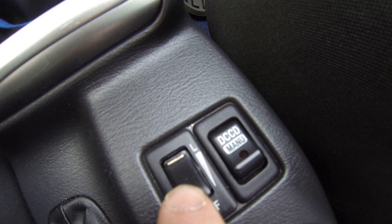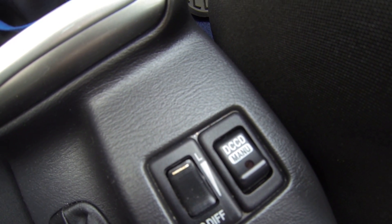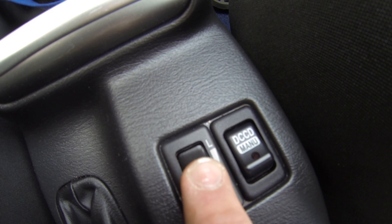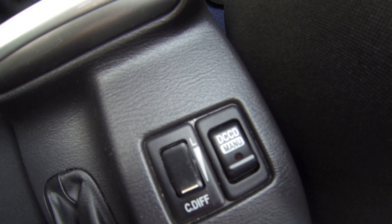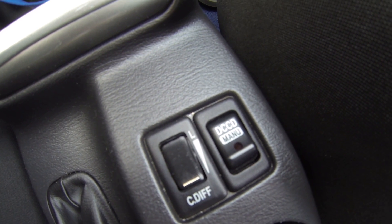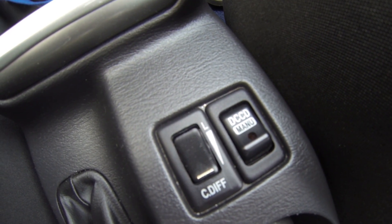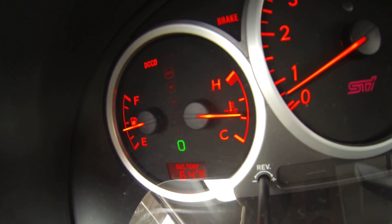So that's a 50-50%, 100% lock, 50-50 split. And then you have your first setting, which is 85% split, then 65, 35, 15, all the way down. And then you lock it in the open, which is 0% lock, which is 35% power to the front and 65% power to the rear. This is acting almost like a rear-wheel drive car in that setting right there.